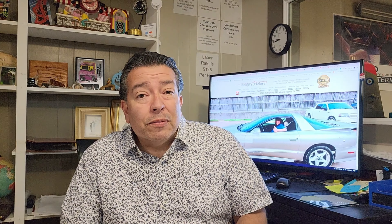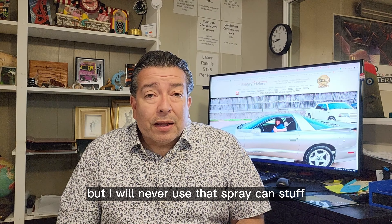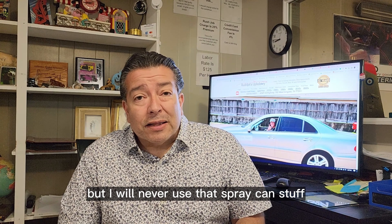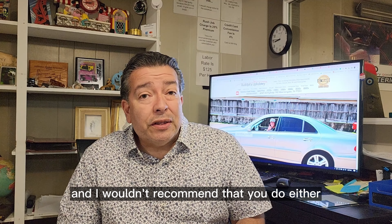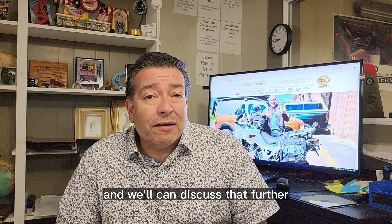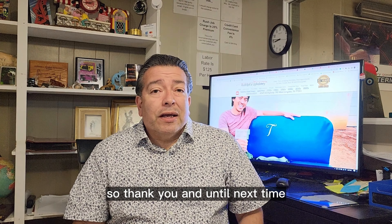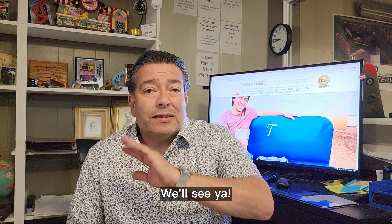I'm probably going to upset a lot of people saying this, but I will never use that spray can stuff and I wouldn't recommend you do either. If you disagree with me, put it in the comments — we'll discuss it further. Thank you, and until next time, see ya!